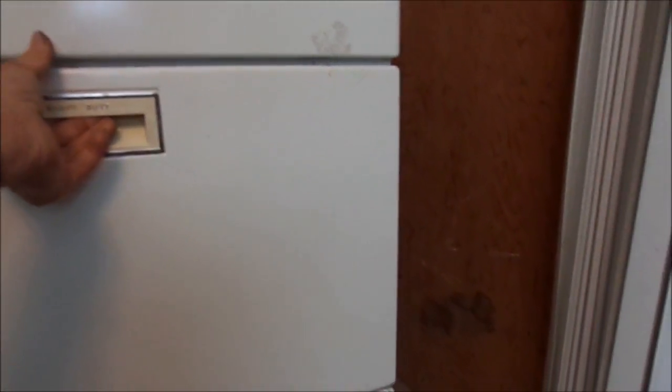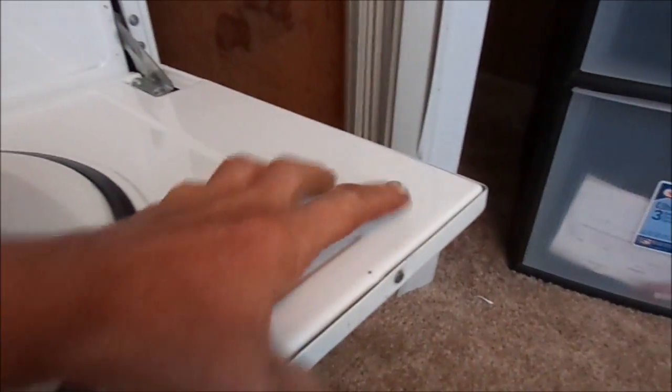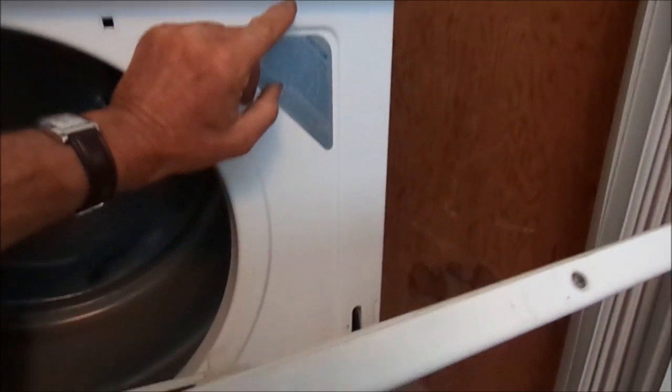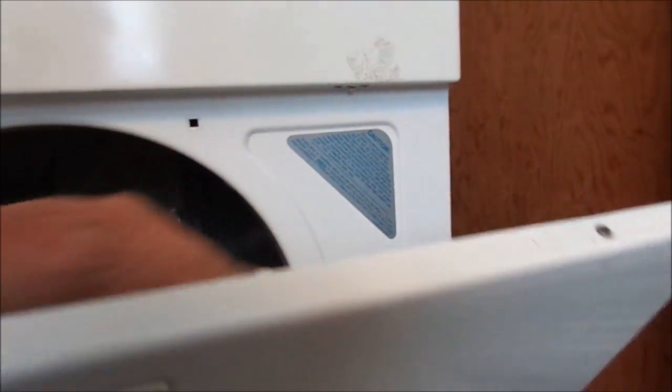Looking down here, we can see the door switch. The tang — the thing that sticks down and catches — is broken off. It does not stick out, so when the door shuts it doesn't activate that switch. The door has to shut and activate the switch. That's the problem.